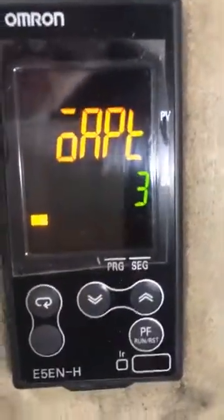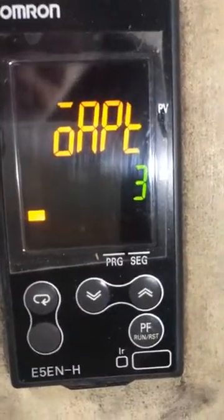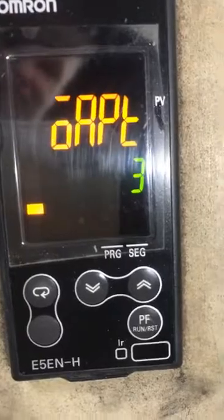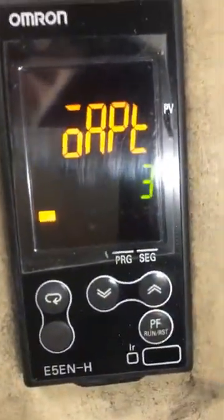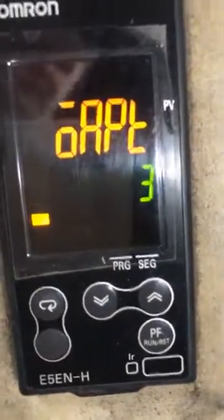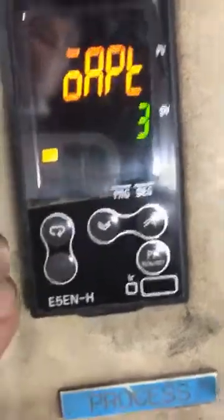You can change this to security code 3. Security code 3 allows you to select programs but not change programs — so you could change from program 1, 2, 3, 4, whatever programs you have entered into the controller.